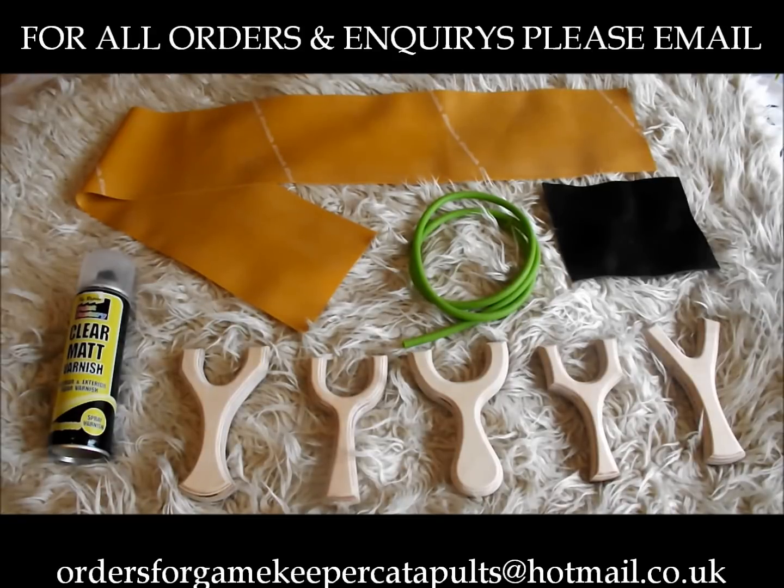There's a link to my Facebook group on the right hand side of my YouTube channel. Basically, you've got to tell me why you would like the bundle, and the person with the most likes on their comment at 10pm tonight gets this bundle for free. Otherwise it's £34.99 and it'll constantly be in the Gamekeeper range as the DIY Gamekeeper Pouches Kit.